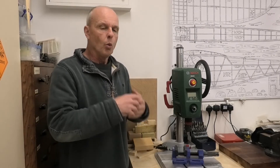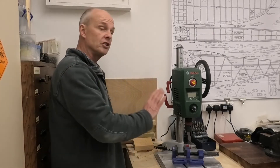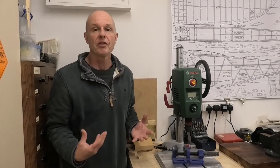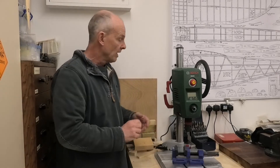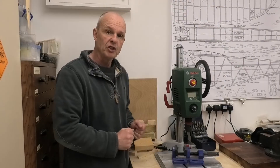And it was one particular job that I've just done on an old vintage engine that really made me think I should do an update and give my thoughts 18 months on. Now one of the things that this drill is criticised for online was wobble in the chuck.